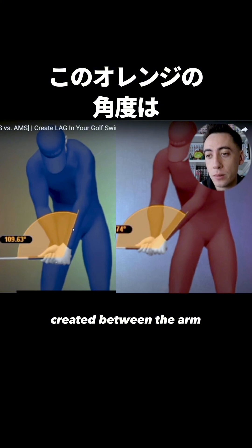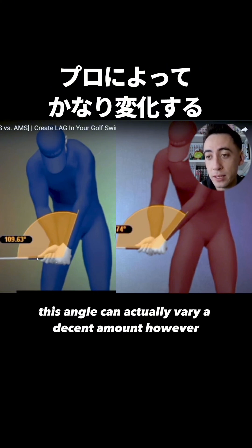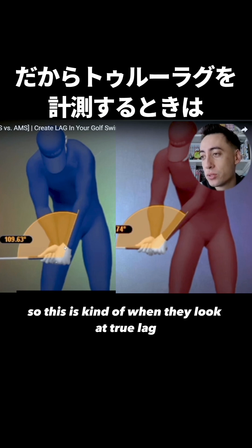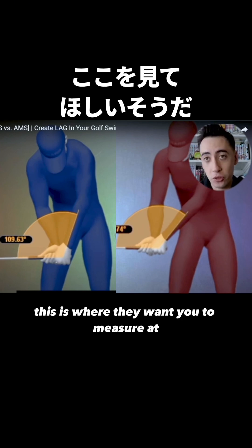The angle created between the arm and the club shaft can actually vary a decent amount among pros. However, the position of where the hands are relative to the trail leg is definitely the consistent part. So this is when they look at true lag — what you should be measuring, and this is the position where they want you to measure it.